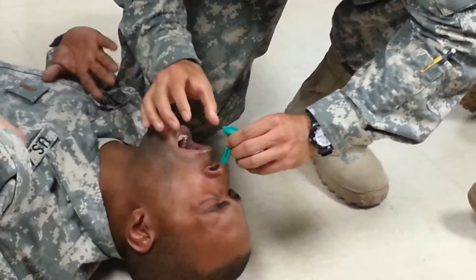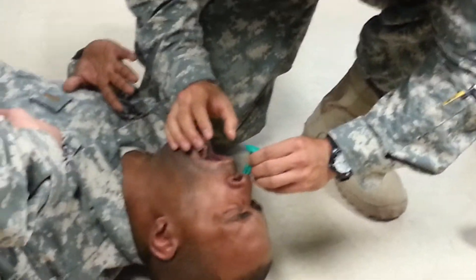Relax, relax — it's almost there. Swallow.